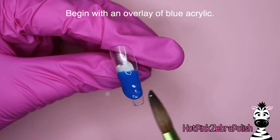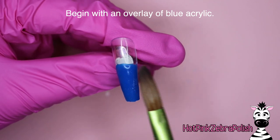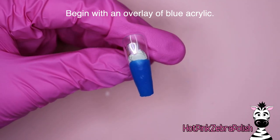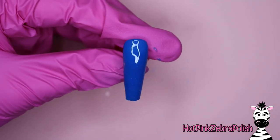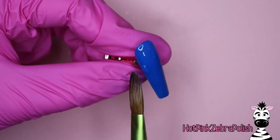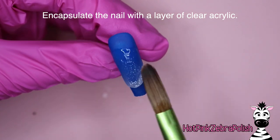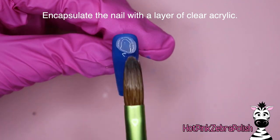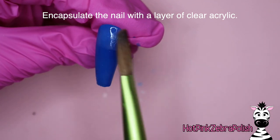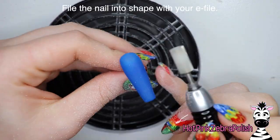We are going to start out with an overlay of blue acrylic. I couldn't decide what color I wanted to do in the background — I didn't want to do cover pink because the pizza color is somewhat similar, and I didn't want to do white because that's the color of the box. So it's either blue or red; the red seemed a little too harsh so I went with blue. Then we're going to encapsulate that nail with a layer of clear acrylic to make it nice and strong, give it a beautiful apex.